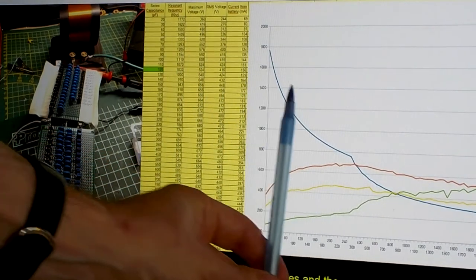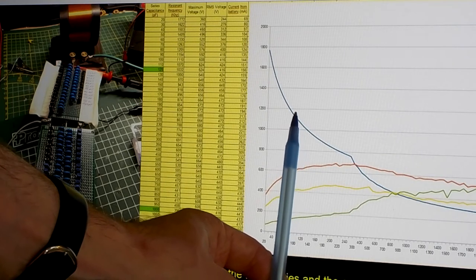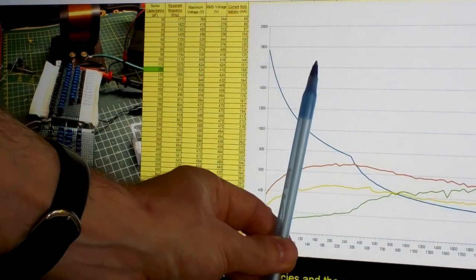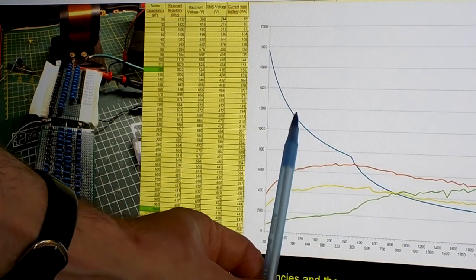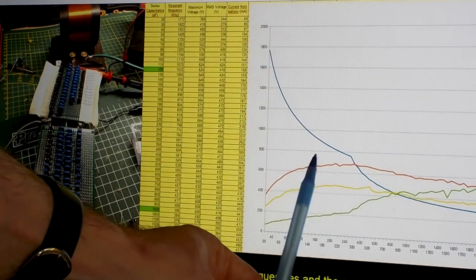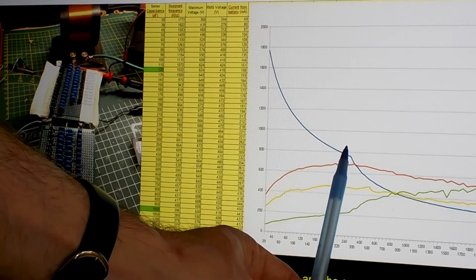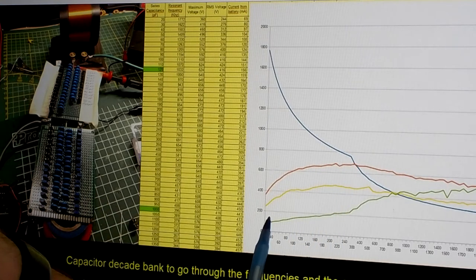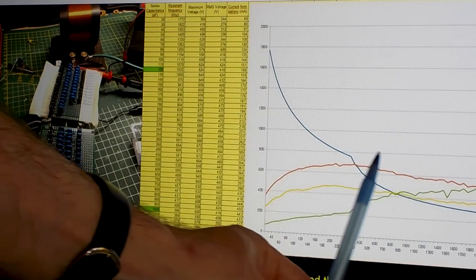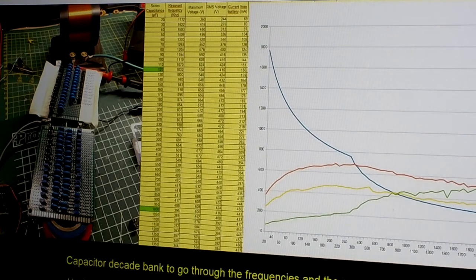If we could work at a frequency of, for example, 1.25 MHz and make it work also when it has a load at that same frequency, and keep the voltage at its highest point, then it would be more interesting than retuning to a lower frequency where we draw more current and sometimes also get less output. So that is the reason why I want to do it.